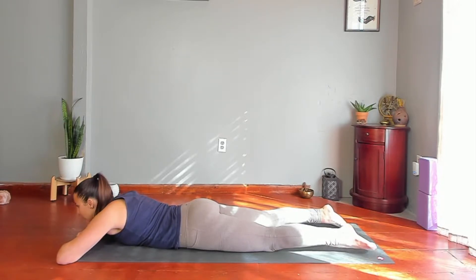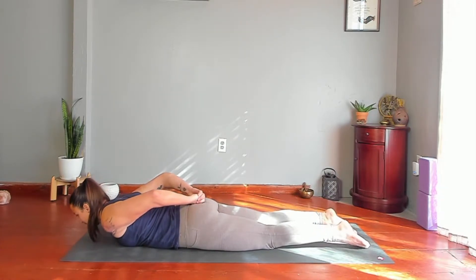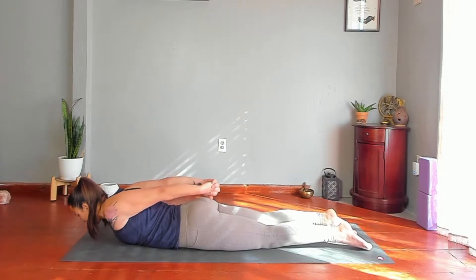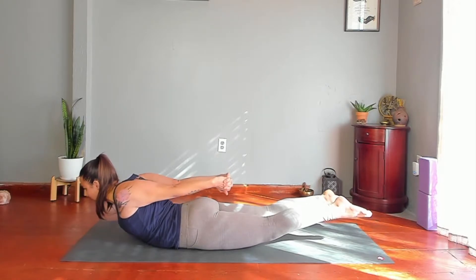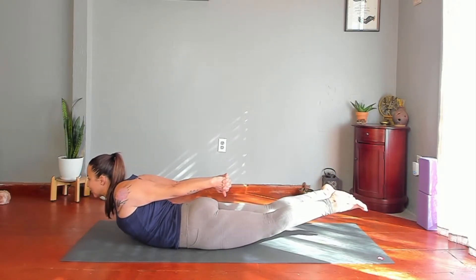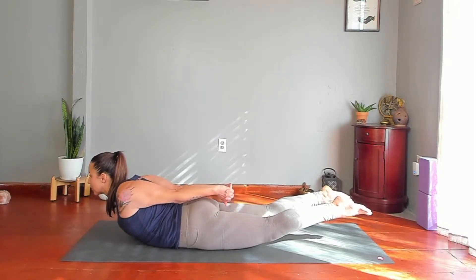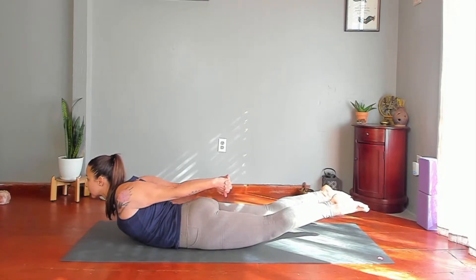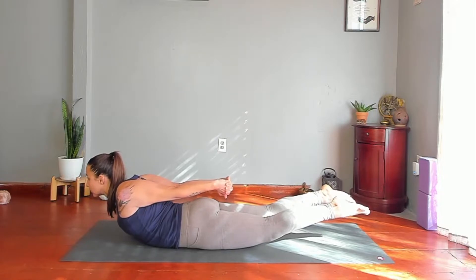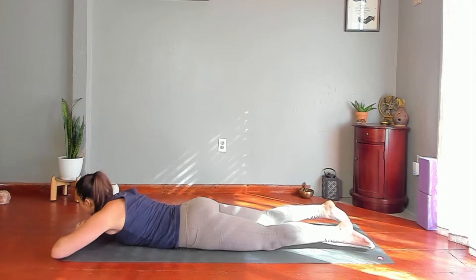Look forward, interlace. Rest. Maybe take the other side of your face or your forehead to your hands.